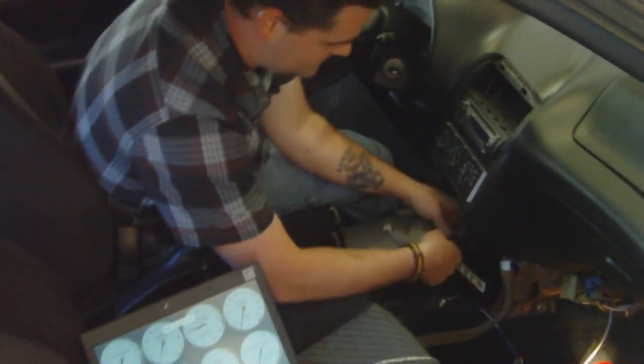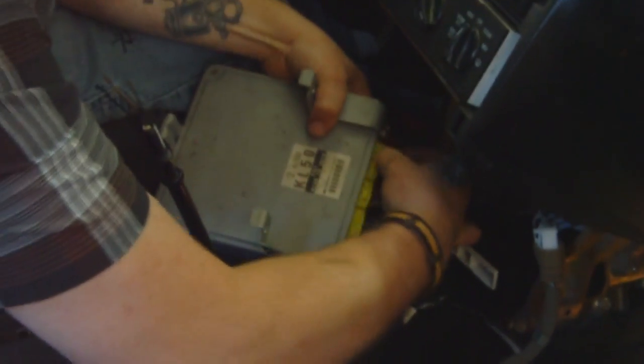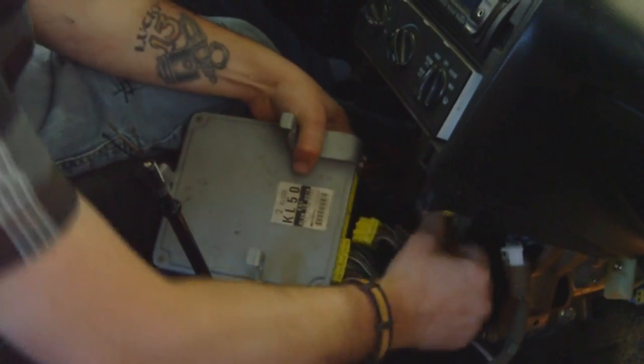So now we're going to unplug the factory ECM and plug in the Megasquirt. I've already created a project in Tuner Studio and have our serial cable connected to your tuning PC.